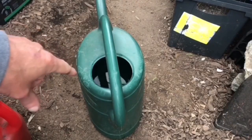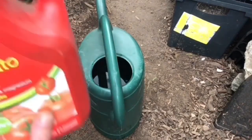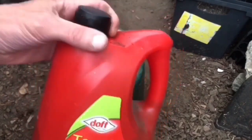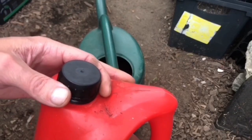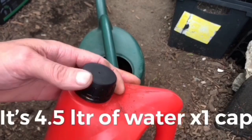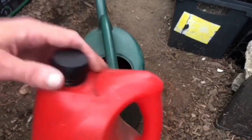I've got my 9 litres of water, and according to the back of this, you put one cup or one topful of the tomato feed for every 4.5 gallons of water, so I'll put two tops of this into the water.